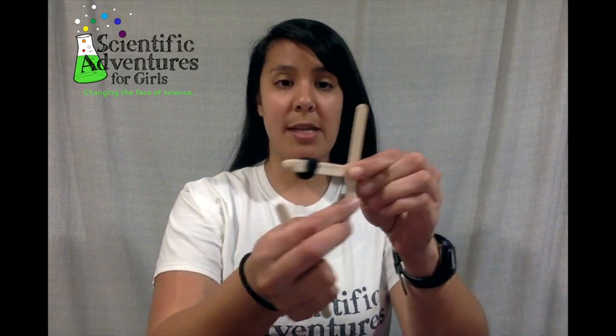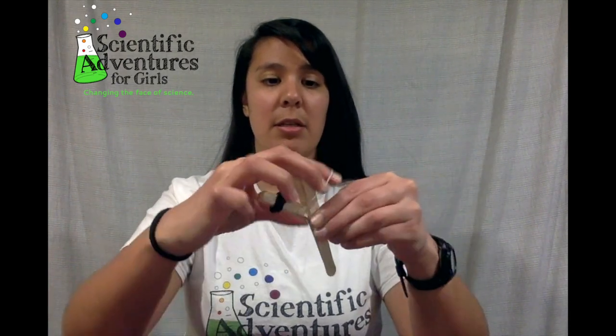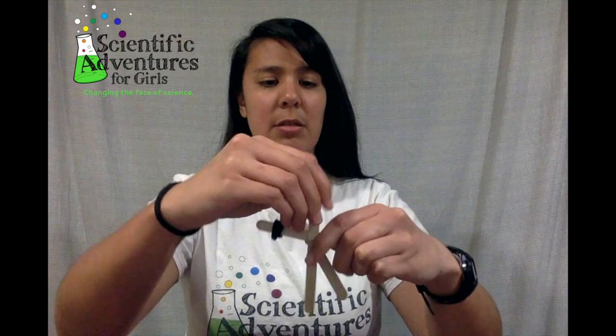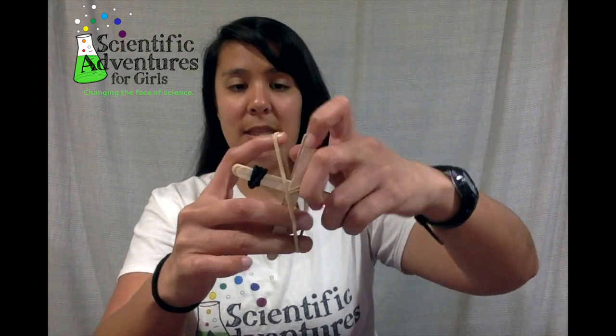Now I'll get 2 more popsicle sticks. This next part you can do in a few different ways — I'm going to show you how I do it. I get the first popsicle stick and put it on one end of my other stack, and I get the other one and put it behind, so I'm making a plus sign. Then I'm going to get 2 rubber bands and wrap them around. The first rubber band will be wrapped across this way, and then my other one I'll wrap around the other direction so that makes an X in the middle with the rubber bands.